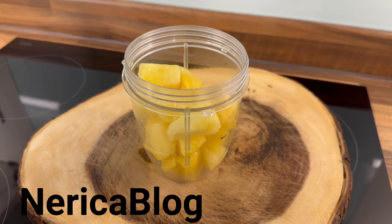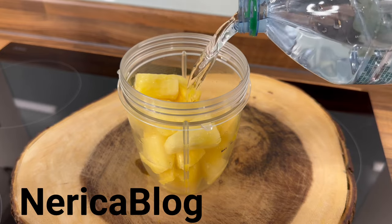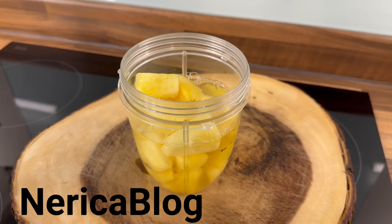Please like the video. Secondly, we're going to add a little bit of water, just like that.